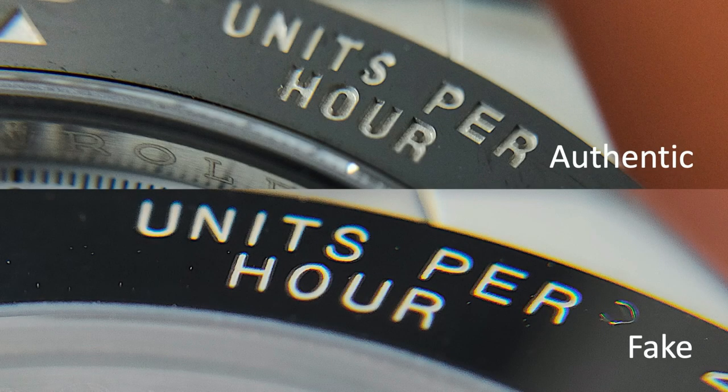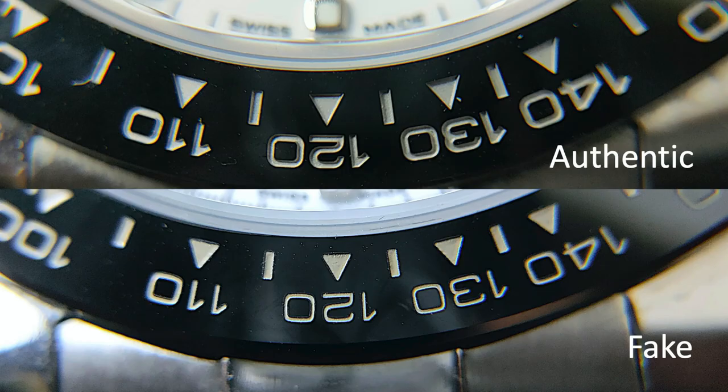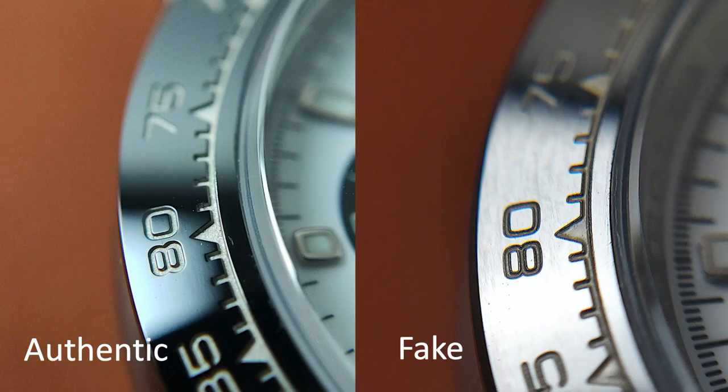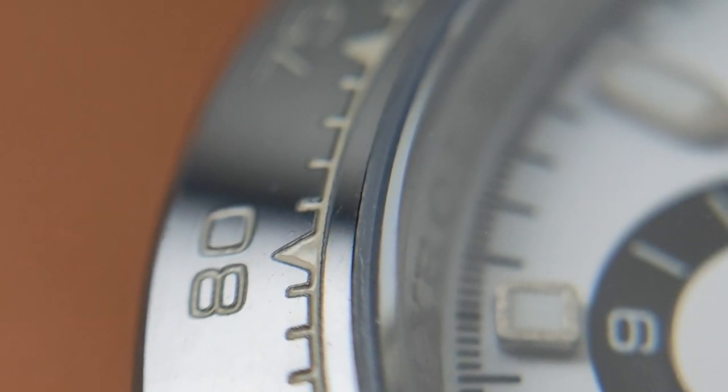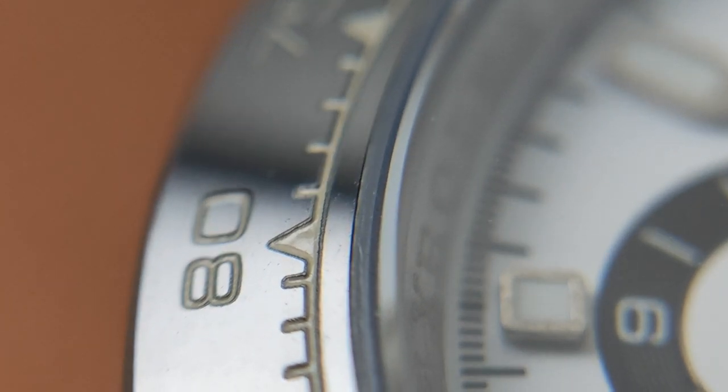The engraving on the authentic bezel is deeper and the color on the words and numbers is in grey, maybe with a hint of brown. They usually have a matte finish. Whereas the engraving on the fake bezel is usually painted in glossy white or off-white, and the fonts are slimmer.